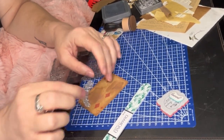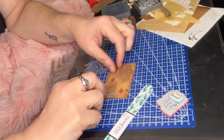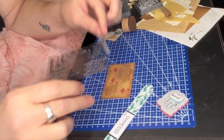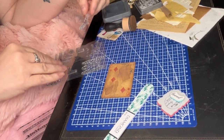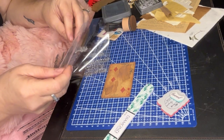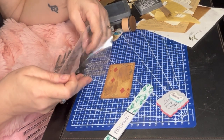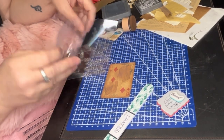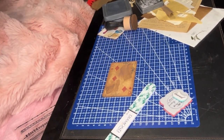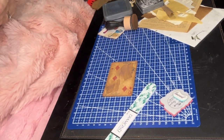I was just gathering more distress inks to see if I wanted to change up the colors. I decided to go with black soot distress ink — same Tim Holtz — and I'm putting one of the border stamps in there. It's like a little vine or something. My fingers got a little inky, but that's okay — life of a crafter. After doing the black I wasn't too impressed, so then I went back over with the vintage photo to kind of dirty it up and subdue it just a little bit.